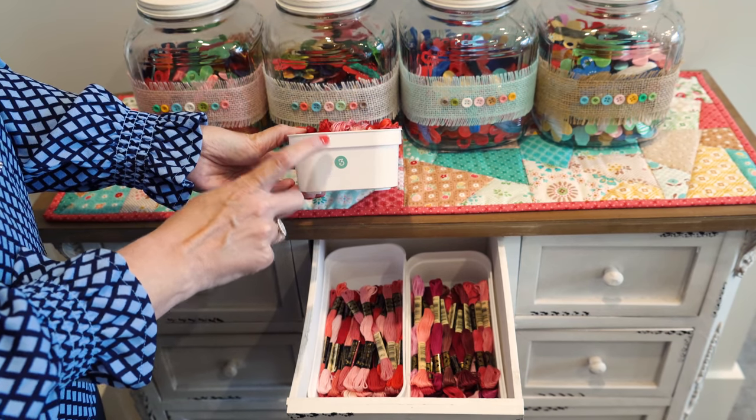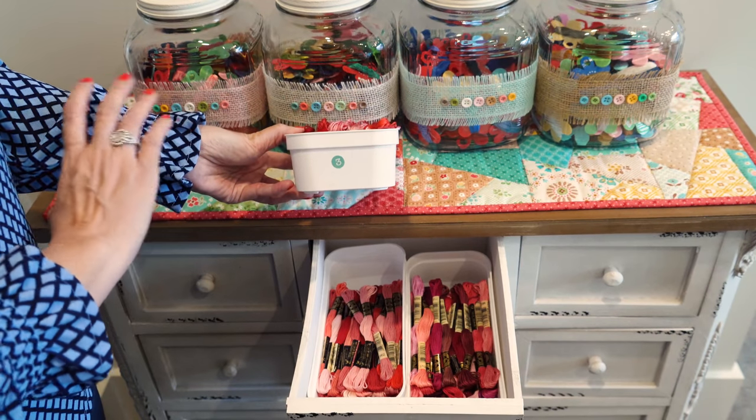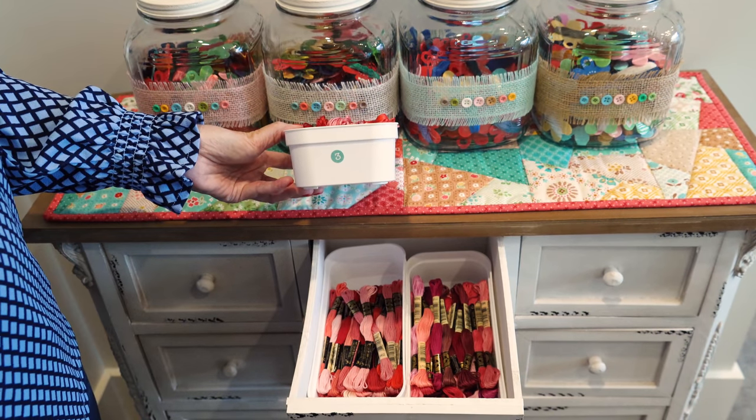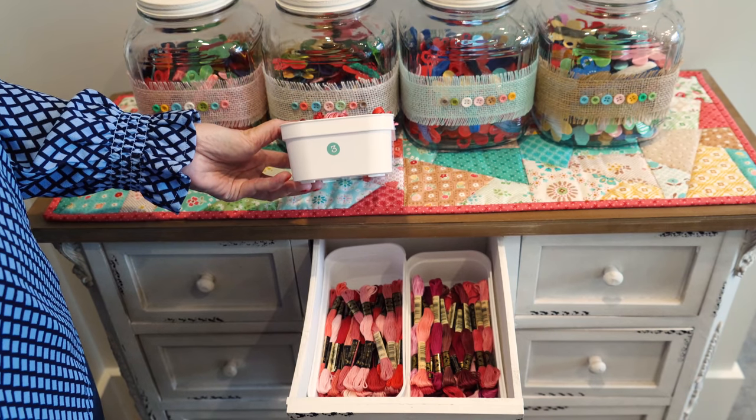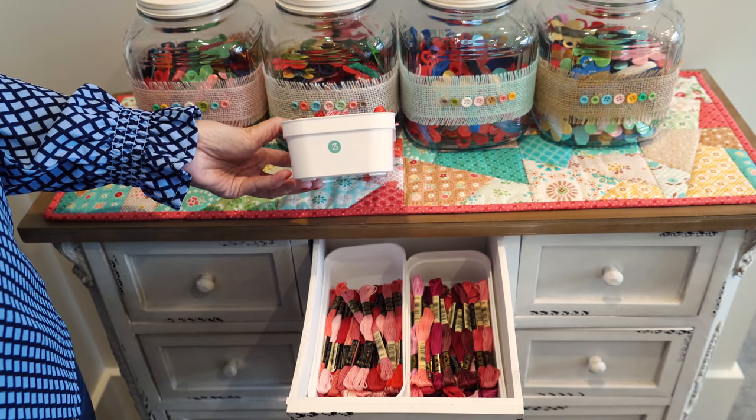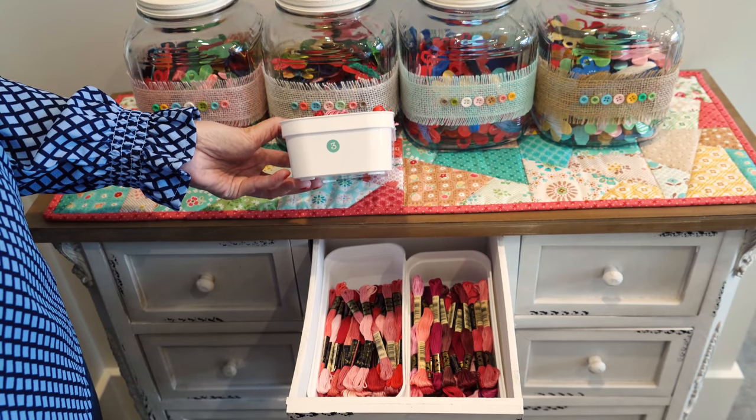I pull only from my aqua bins, and they're numbered so I can find where things are from my spreadsheet. I also pull only from the top. Since I have it very organized, I really never have to go buy DMC because I know where everything is. Sometimes if things aren't organized, you might overbuy, and this system prevents me from overbuying.